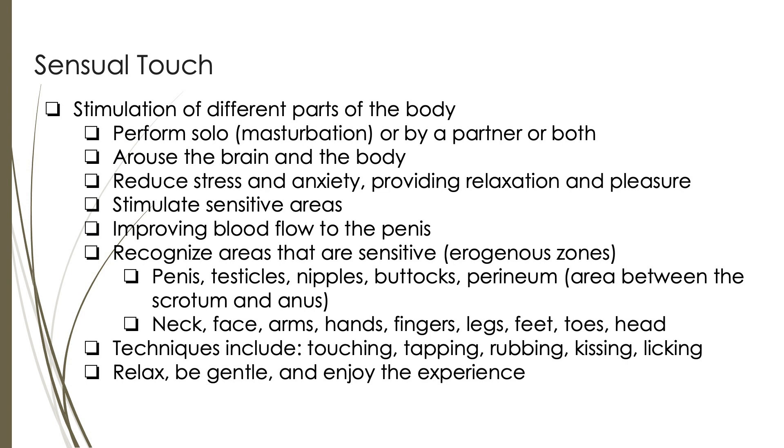Identifying, exploring, and stimulating these sensitive areas can enhance the experience of sensual touch and contribute to overall sexual pleasure. Sensual touch can be performed through various techniques, including touching, tapping, rubbing, kissing, and licking. These techniques can be used to stimulate the sensitive areas of the body and create pleasurable sensations. It is important to approach sensual touch with a relaxed and gentle mindset, allowing for a comfortable and enjoyable experience that leads to more fulfilling sensations.